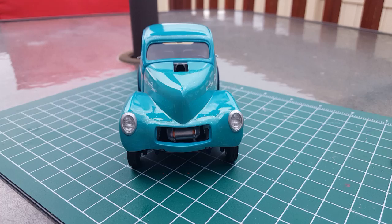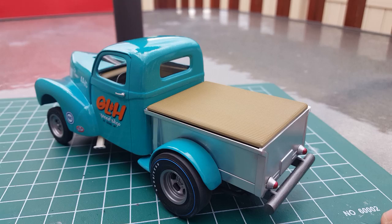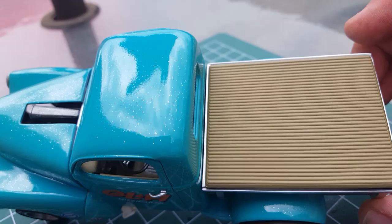This is probably my third or fourth build getting back into model building. Not too bad. This one's pretty much all box stock. I did the interior up a little bit — it's got a two-tone interior — just did some detail painting here and there.